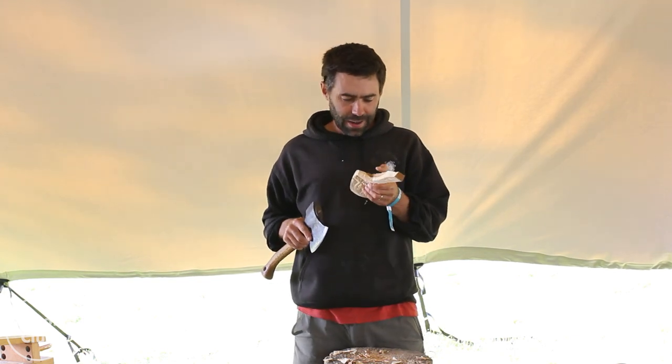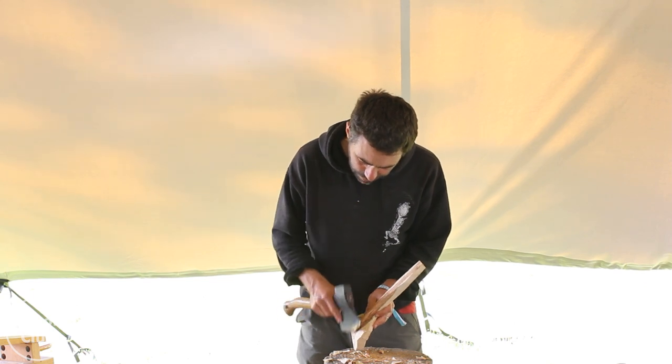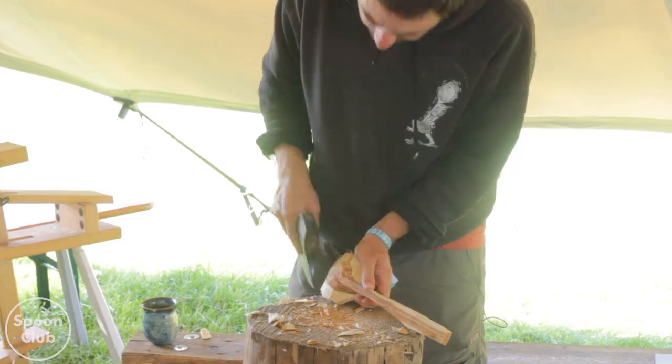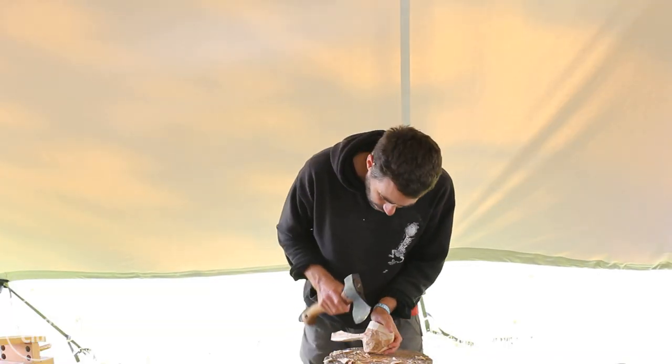I heard it go crack. I think it's alright, but that just told me it was splitting instead of cutting. I wanted it to cut across there - I didn't want it to split. So this side will be even worse.